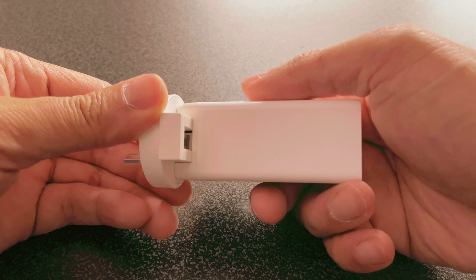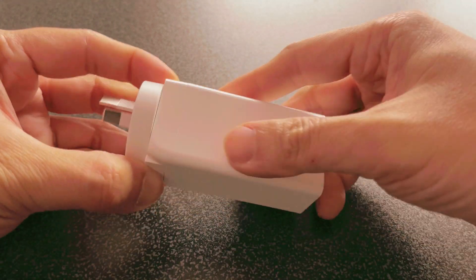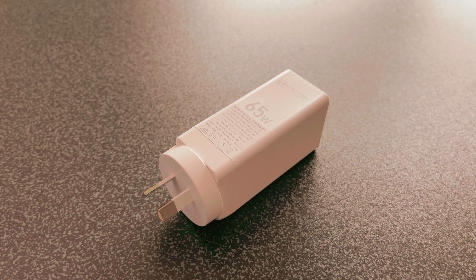I'm just going to attach the adapter for use — very easy. As you can see, the form factor is really slim.